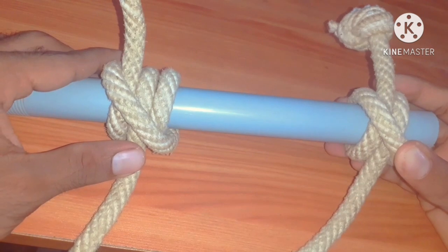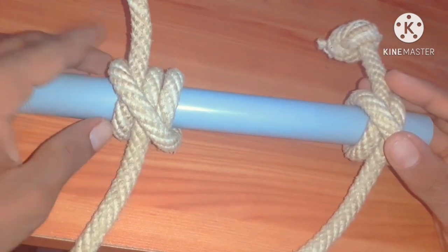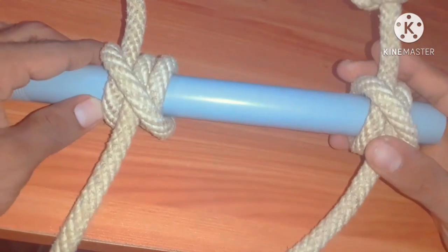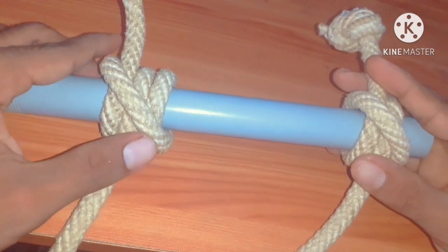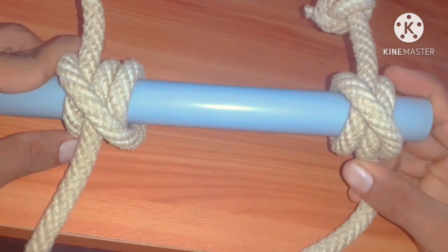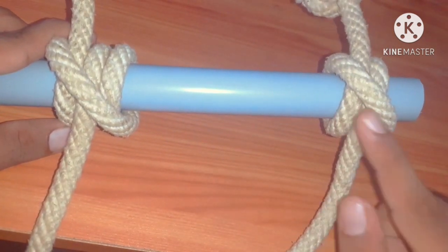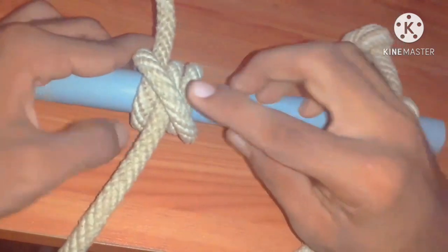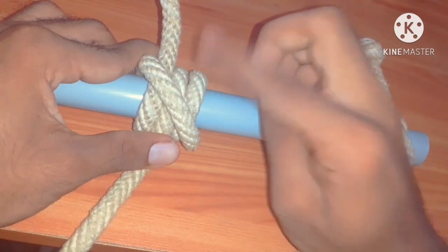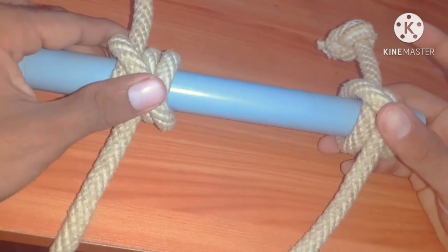We found some similarities between clove hitch and rolling hitch. But the main difference between them is the lashing — rolling hitch has three lashings: one, two, and three. This is the main difference between clove hitch and rolling hitch.